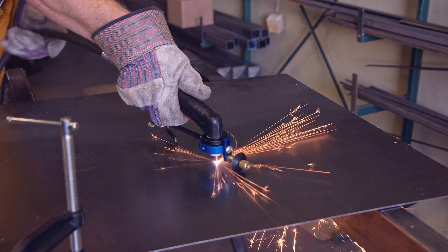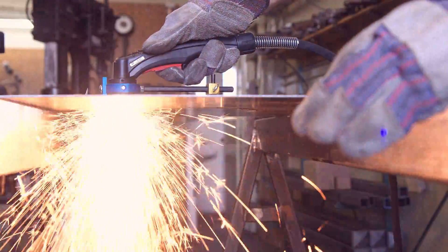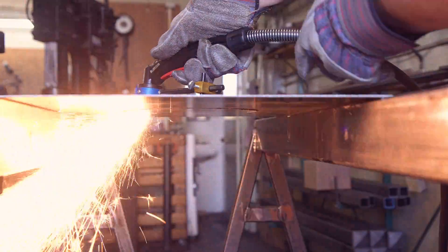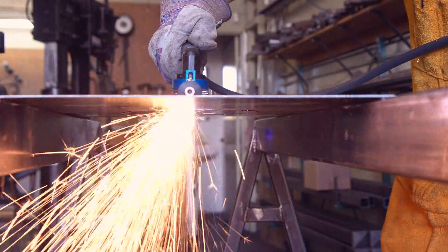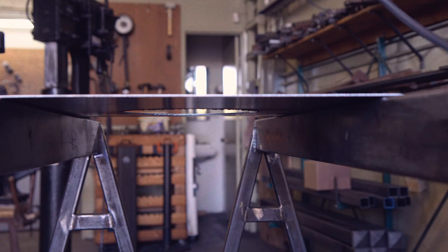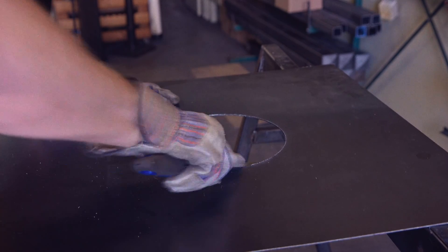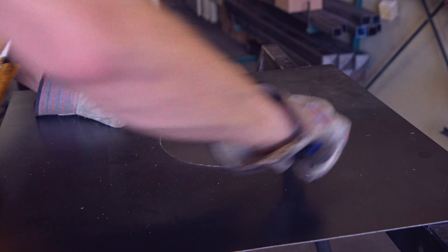Let me tell you, it's really night and day. The circle is almost perfect and clean up is minimal. This is so nice — I should have invested in the plasma cutter from the get-go.